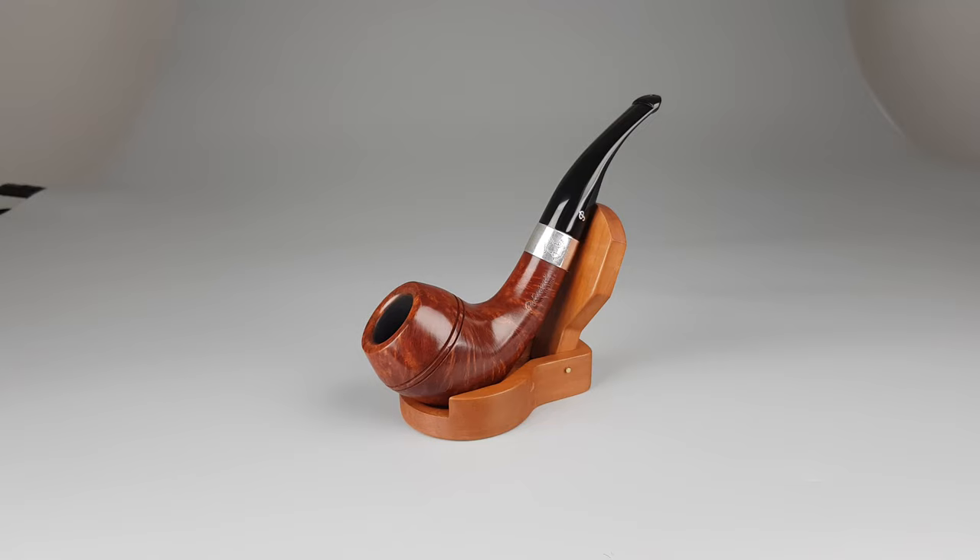Hello and welcome to another pipe presentation video. Let's have a closer look at an early 1990 edition of Peterson's Sherlock Holmes Deerstalker terracotta warm smooth finish edition, with P-lip stem filtered for 9mm, minimal scuffing on rim along with some shallow scratches on stummel.